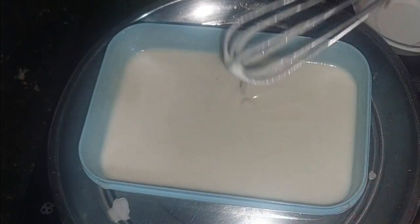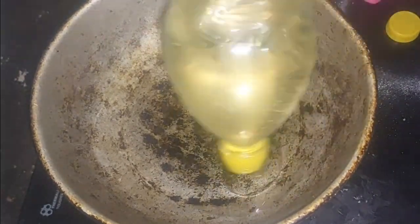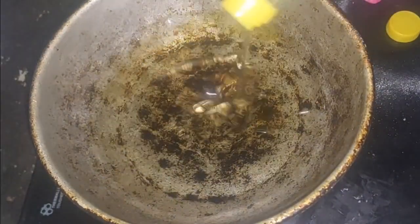I am going to let it rest for half an hour to 40 minutes, or about 15 minutes to half an hour. Then I am going to put a little oil in the pan.